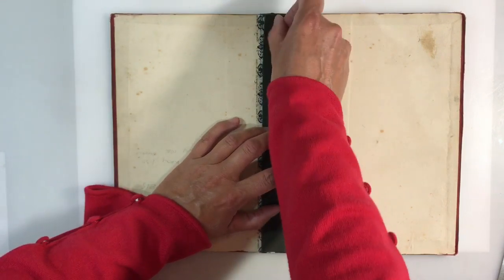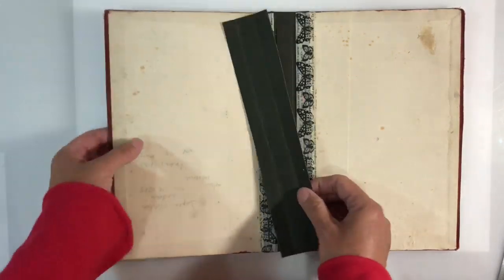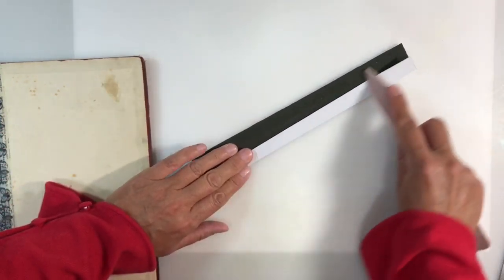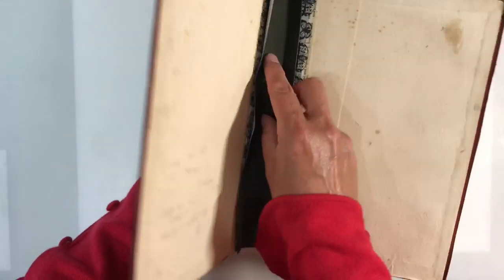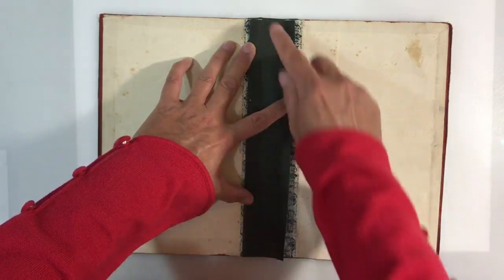I'll do the same the other side — and that's going to be the perfect guide. Then I can fold this and use my bone folder to make the creases more pronounced. I just need to check that's going to work in my journal — and that's going to be perfect. So that will go in there like that. Now let's work on attaching the signatures.